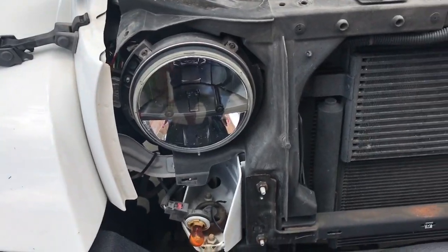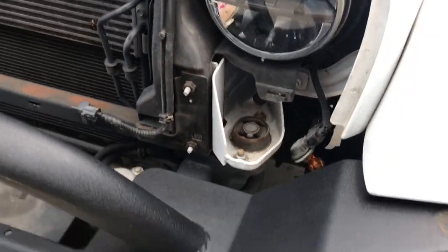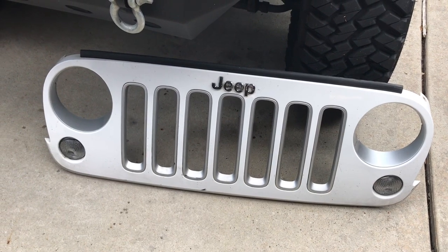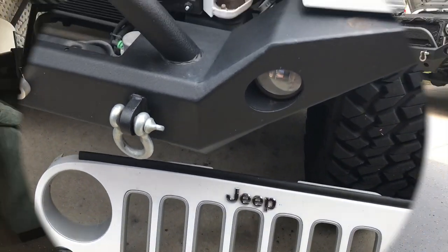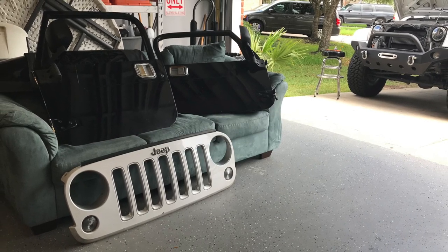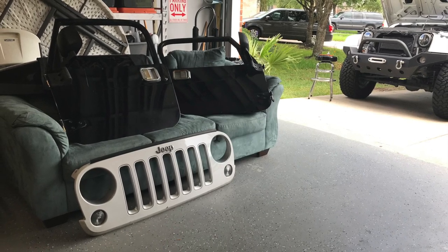If you're changing your headlight, here's how you access it. If you're cleaning, here's how you access it. If you're going to replace the front grill, the same method applies. Once you do the work you need to do, just follow the steps in reverse order and you are done.